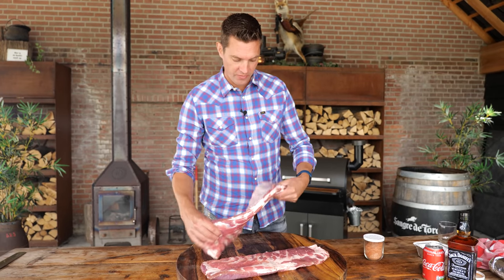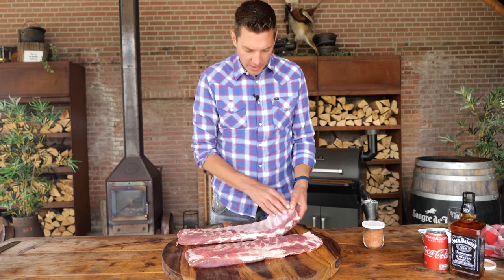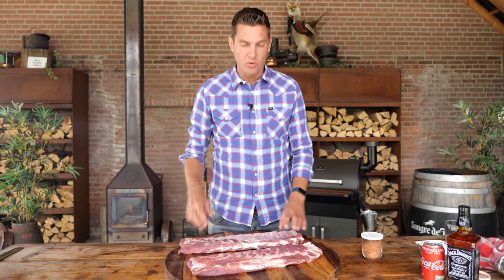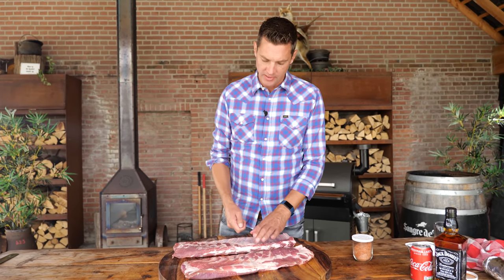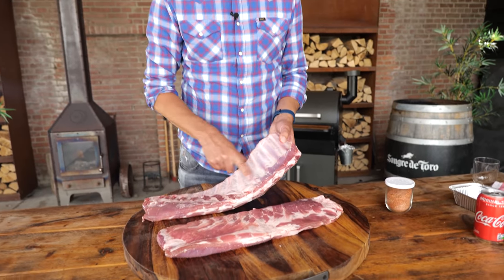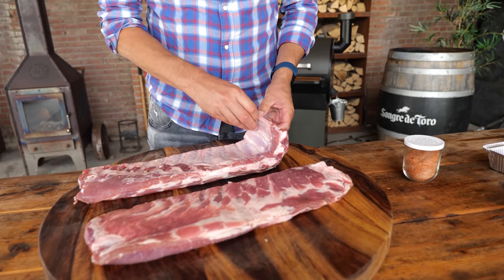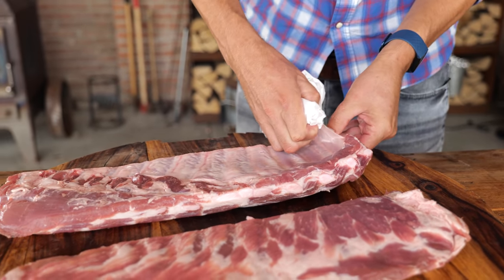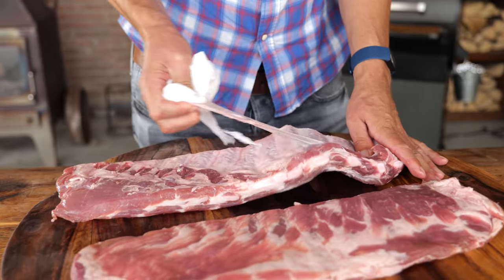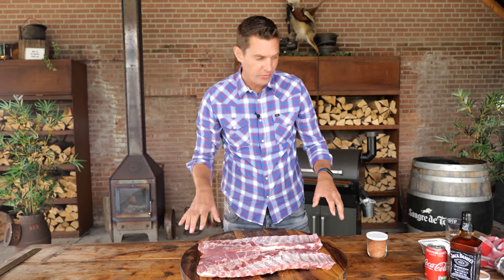The next step is taking off the membrane that sits on the back of our ribs. Normally with spare ribs, that membrane runs all the way through. I like to use a butter knife or an ordinary dinner knife and just work my way underneath. When the silver skin sits like this, it's better to start at one edge, peel it off, and once you have a start, take a piece of paper towel and tear it off. It's as easy as that.